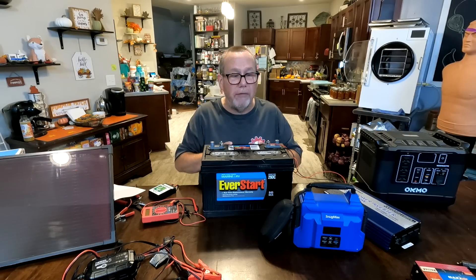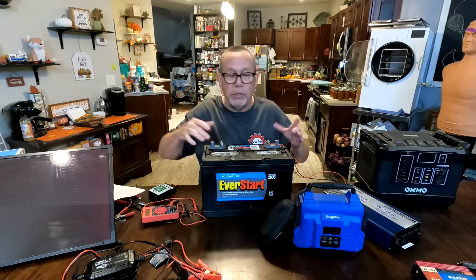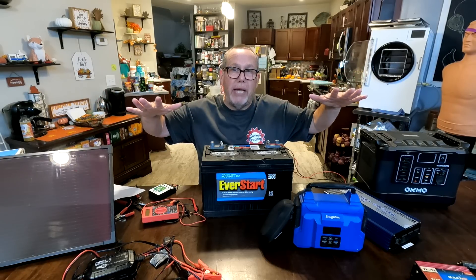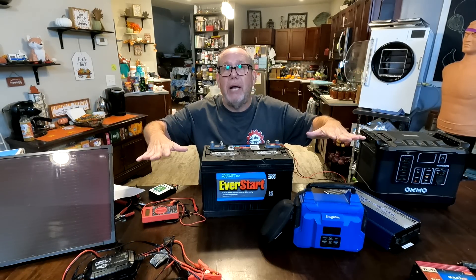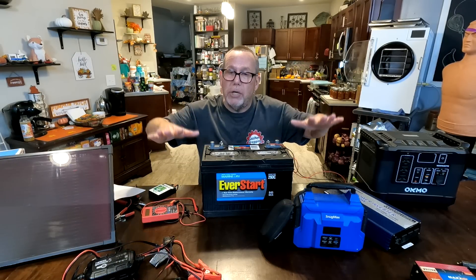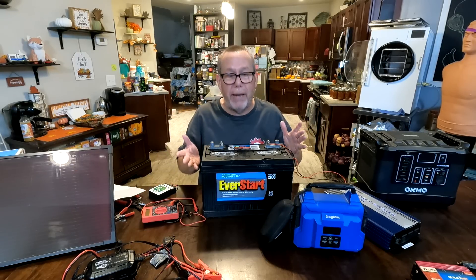Deep cycle batteries — for your RV or boat — are made for long-term use, like radio communications. Sure, they can start your engine and the alternator can keep them charged, but they're meant to go down in power over time. If you're boondocking in your RV overnight with fans and lights running, the next morning you charge it back up — whether at a campground or with a solar panel. It's made to go quite low compared to a car battery.